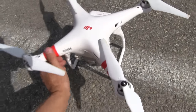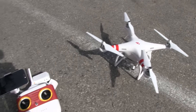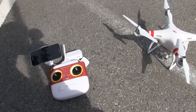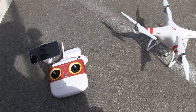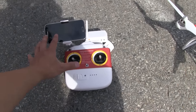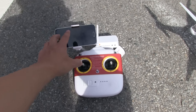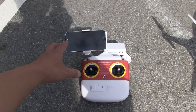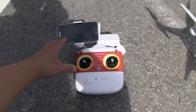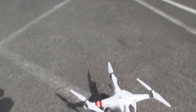It's great for taking shots in the air. It also has a mode I haven't used yet — a ground station. With the ground station, you set on the map where you want to go, the route, what the altitude is, how fast you want to go, and then you press go. The drone will just fly by itself, like autopilot.